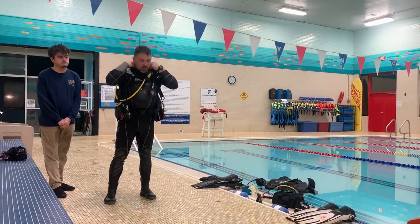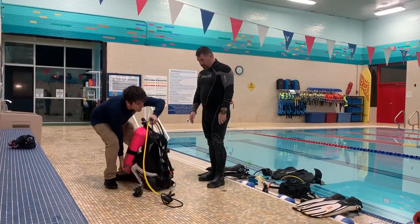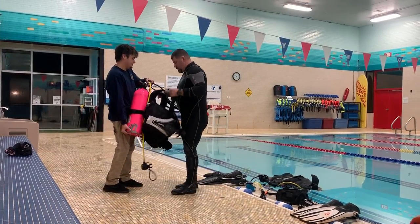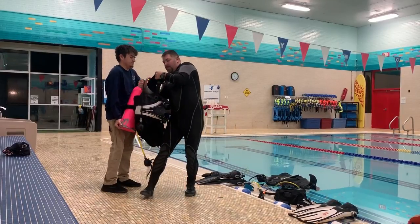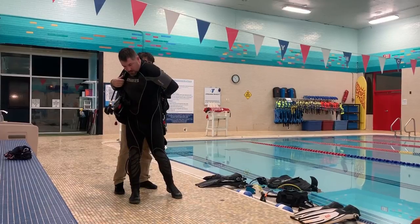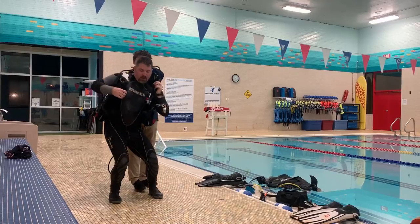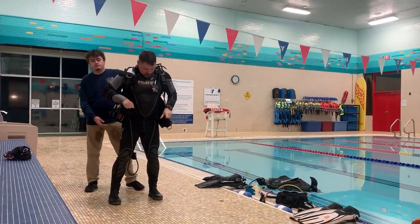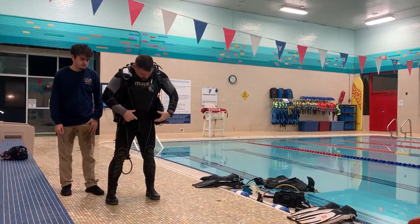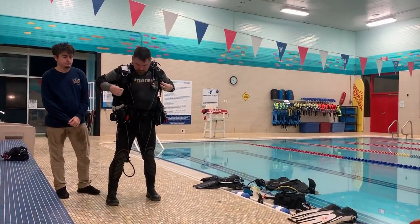I'm going to repeat this video and slow it down because there are a couple of things to discuss. First, notice that he is lifting with his legs and not with his back — that's key to his safety and keeps him from being injured while lifting the system for me. Next, watch my knees: every now and then you'll see me squat down into a seated position to readjust the system on my back. I do this versus leaning forward because I have a heavy cylinder on my back — I use my legs versus my back.